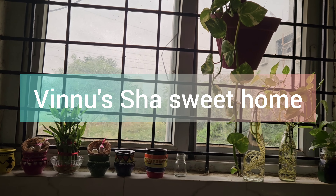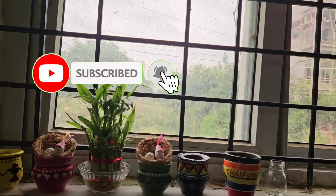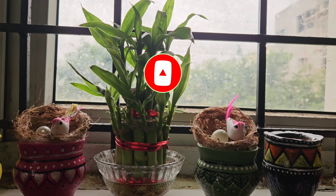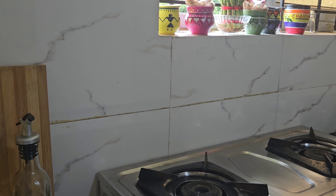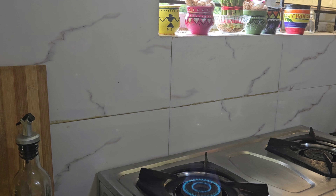Hi everyone, welcome to Vinnusha's Sweet Home. If you are interested in this channel, subscribe to my channel. I'm going to show you some tomato rice.